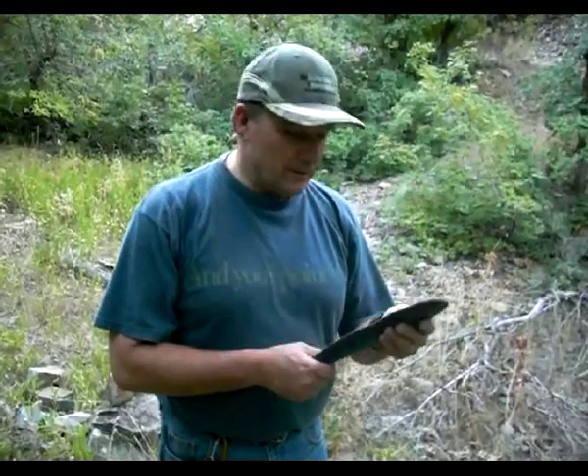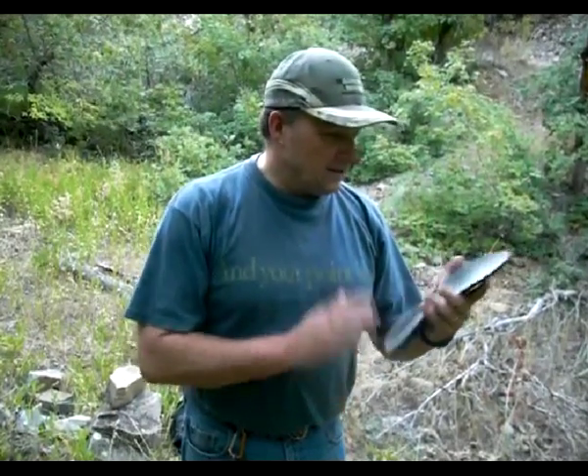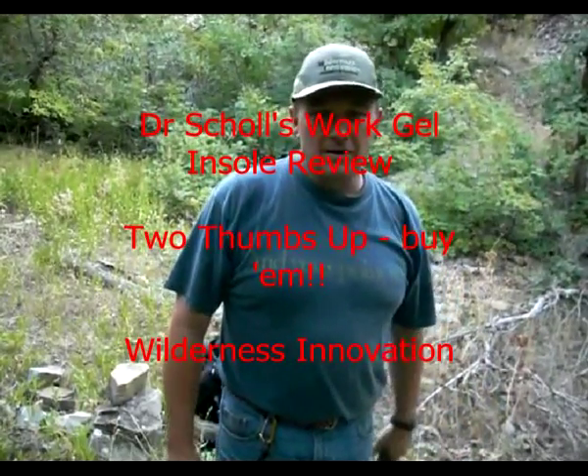I've started telling people when they've mentioned foot troubles to get some of those. Very good product. Love it. They're great. Put them in there and enjoy your hiking. Don't let sore feet or whatever get you down — just throw these in there, you're good to go. Keep hiking. Perry Peacock, Wilderness Innovation.